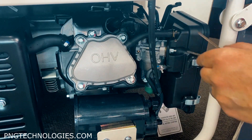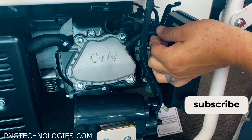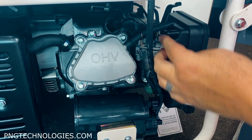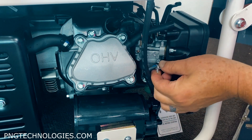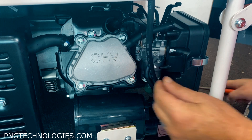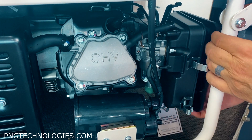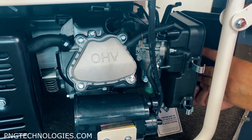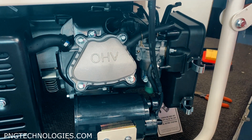First thing we're going to do is go ahead and remove the tube. You can grab that with your finger there. Pull that hose off - the vent - and then you have the gasoline vent one. Pull that off. Go ahead and unclip the clips here, get your cover off, your filter, and then we'll show you the next steps.